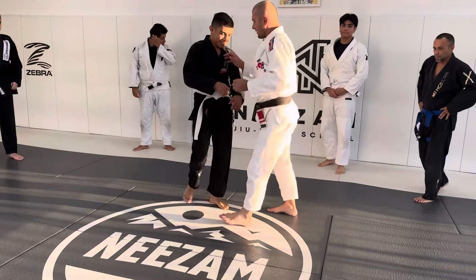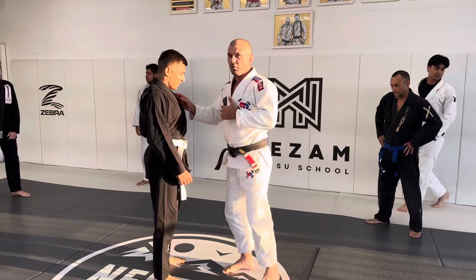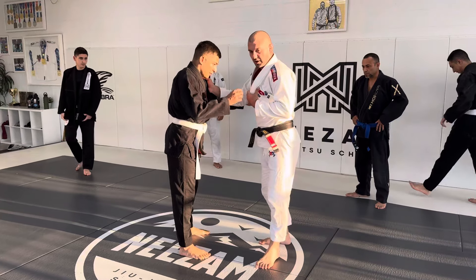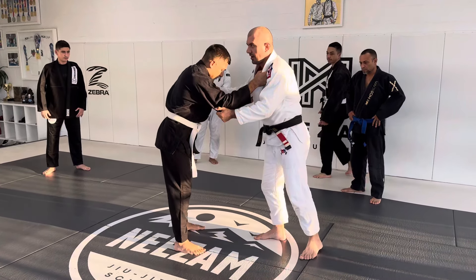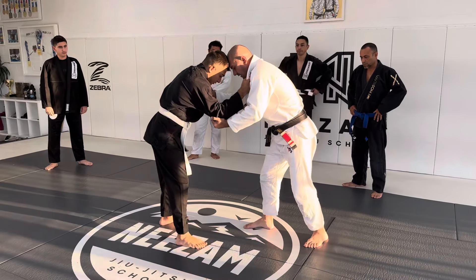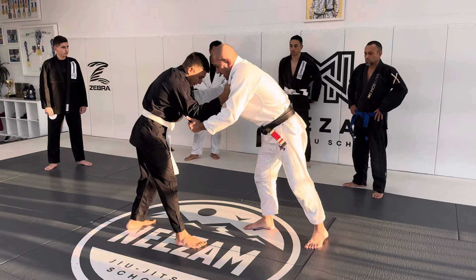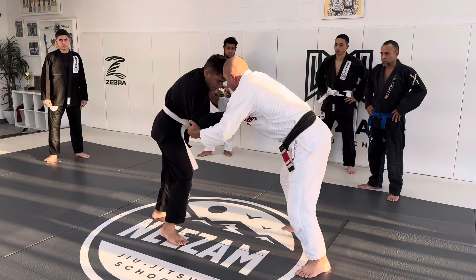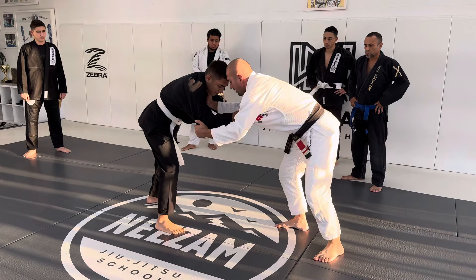We're going to be pulling guard to sweep. I grab his collar, he grabs my collar, I grab his elbow, he grabs my elbow — like this. One leg forward, one leg back. We push, pushing knees over, like we're standing in a half squat.